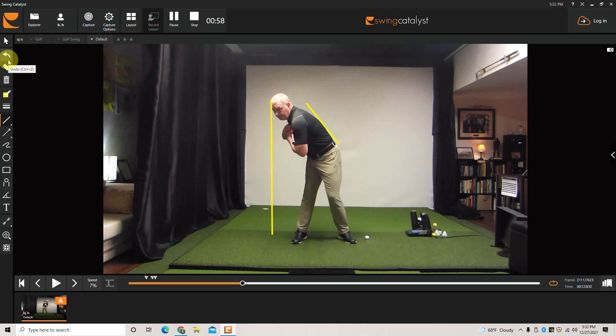Think of the sternal notch or the point underneath your chin as the center of the swing — that's miles behind where we play the ball. So the low point is going to be behind the ball, which introduces the need to chicken wing or fold the arms in. If we don't do that in time, we'll have to stand up and fight fat and thin shots.